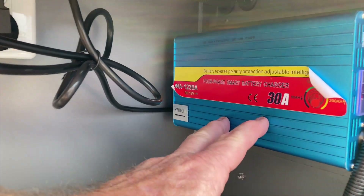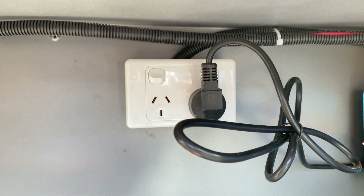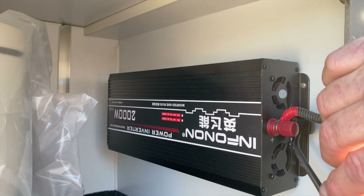Over here we have our battery charger — a 30 amp hour charger which just plugs into here. In this compartment here we have a 2000 watt inverter to convert your battery power to 240 volt.